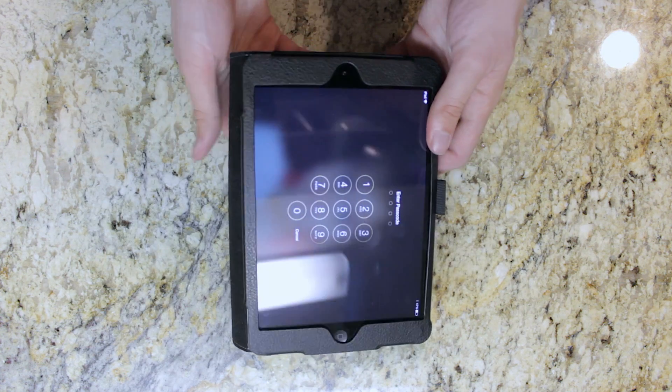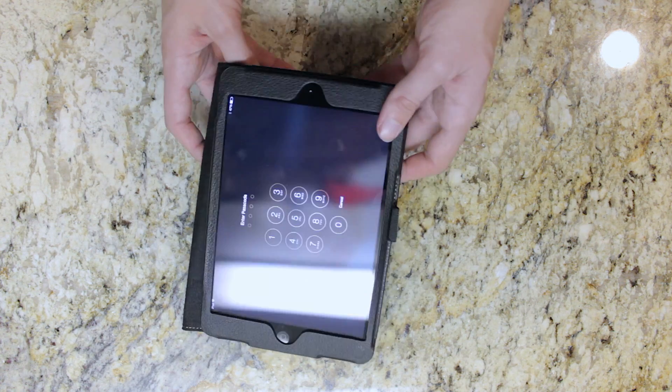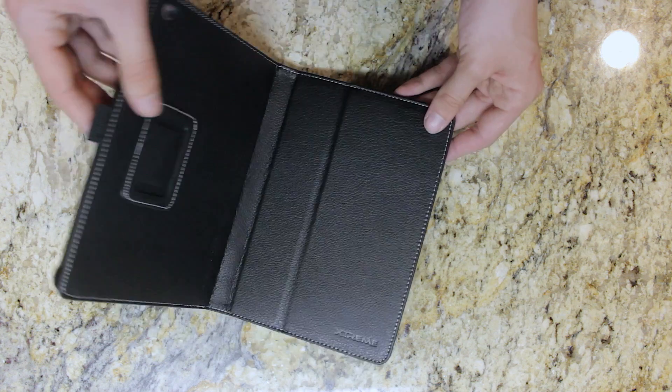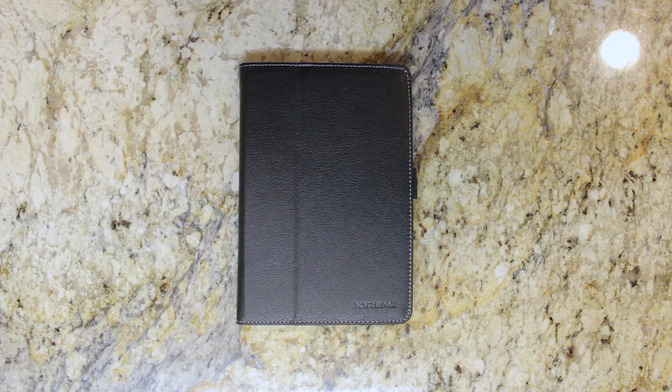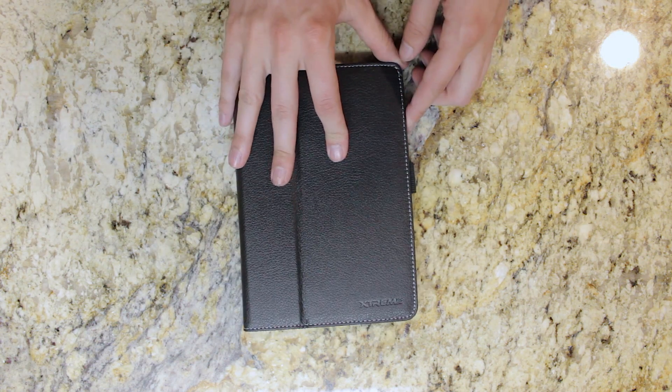The stand has a couple different variations. You can do it as a slightly angled position for typing, or you can do it in movie mode if you're going to be watching movies. The sleep-wake functionality is great to have in a case because not all cases have it, and it's pretty important to be able to have that sleep-wake feature.